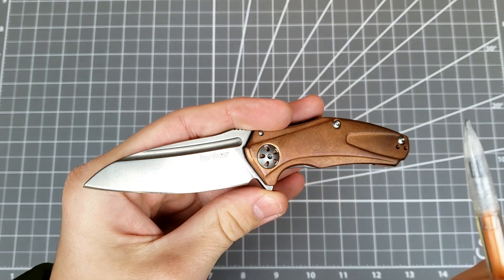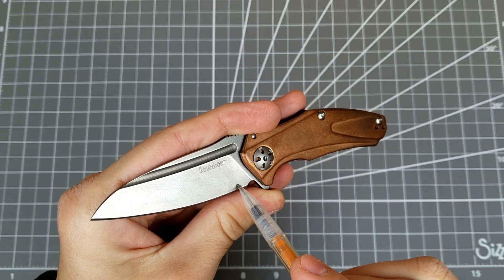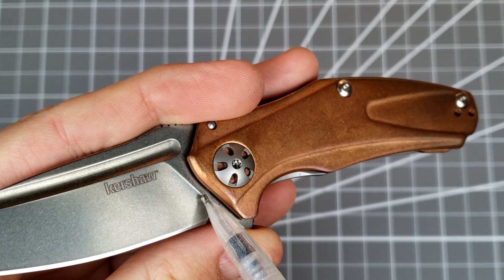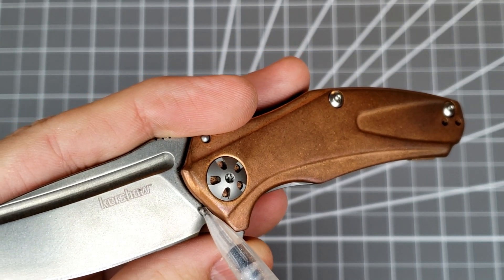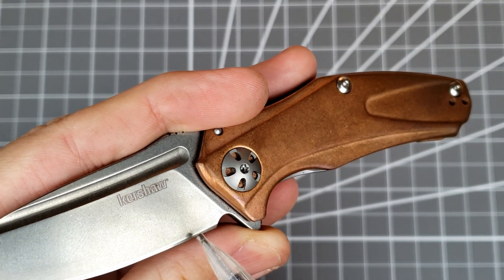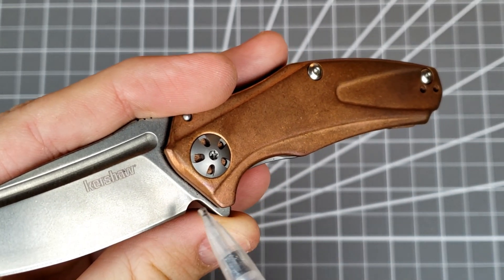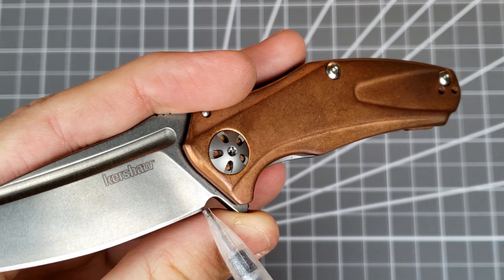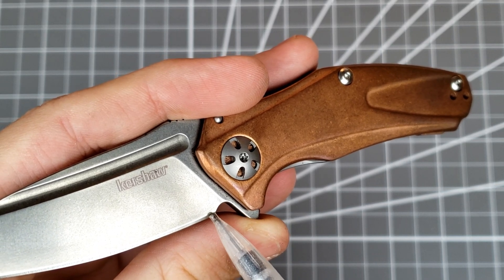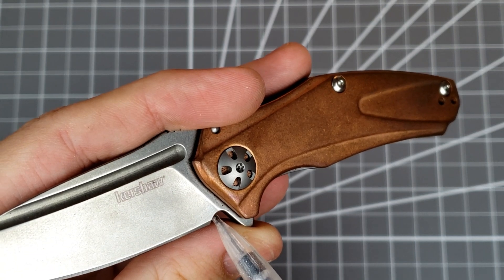On most blades, going from the full stock thickness and the flat here to the grind, you have this gradual slope right here, which is called the plunge grind. It's a gradual slope, so it doesn't go immediately from the full thickness down to the final behind-the-edge thickness. So if the edge comes up too close to the flat, then the thickness behind the edge will increase down here at the heel. The sharpening choil is a notch that removes the heel of the edge, pushes the start of the edge up, and allows it to clear that plunge grind.